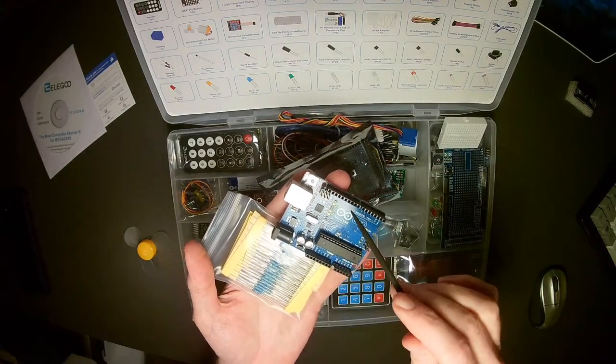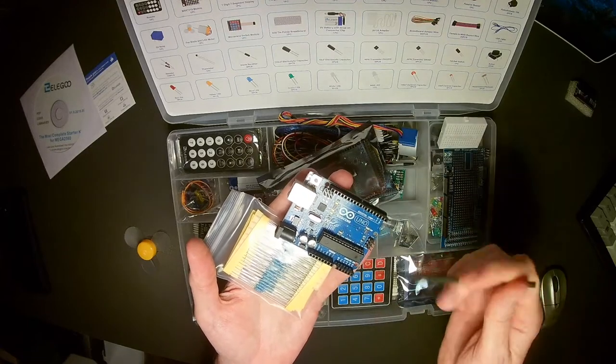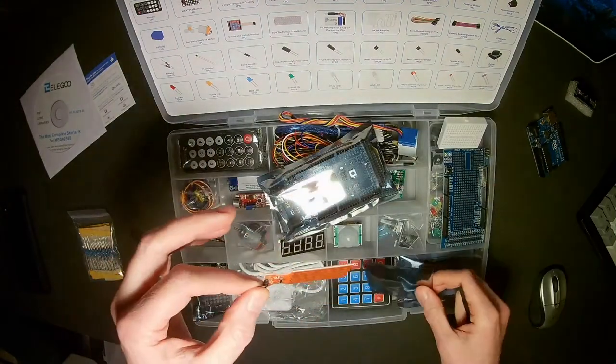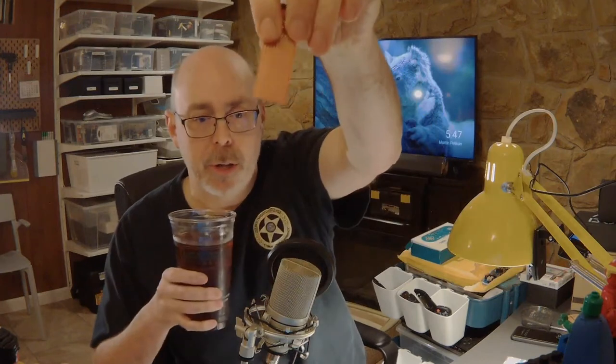One mistake people make is connecting an LED directly to the IO ports, but you really need a resistor in between to protect them — most hobbyist LEDs can't handle the current without one. Also inside is a moisture detection sensor. For example, if you have a pump filling a container with water, this sensor detects when water touches its probes and shorts the circuit, sending a signal back to the Arduino saying the water has risen to that level. It's handy for prototyping anything to do with water or liquid levels.